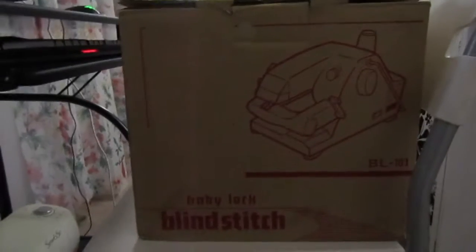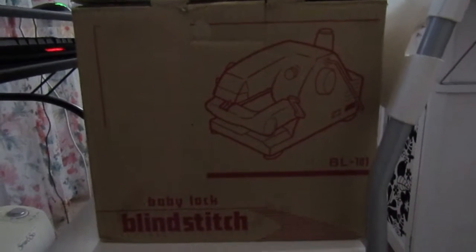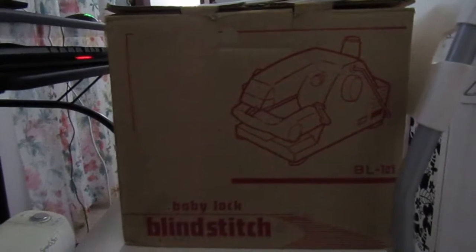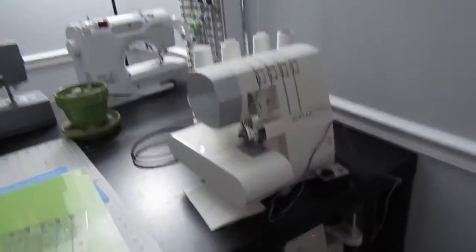Speaking of Christmas, I actually got this baby right here from my mom. She's had it in her closet for about 10 years, probably longer, so I finally decided to ask her: 'Hey, you're not using the Baby Lock — can I have it?' And she said yes, so I have that machine to add to my slew of machines over here.